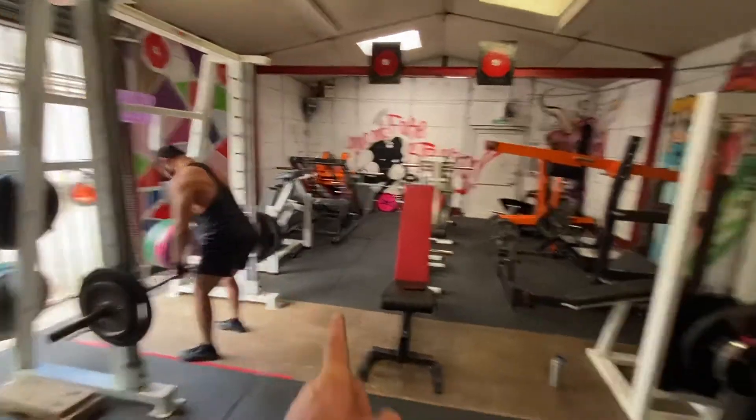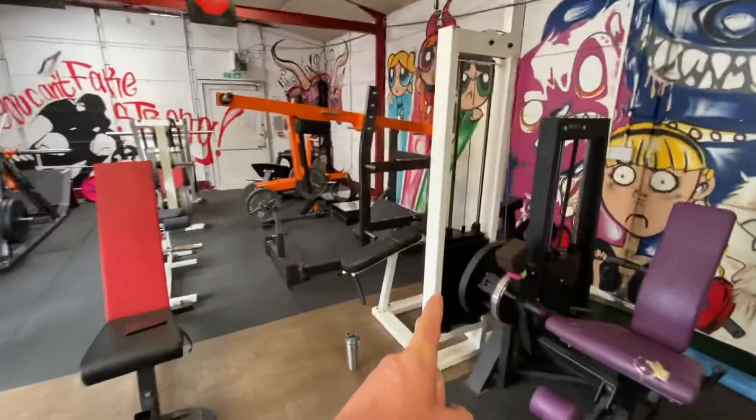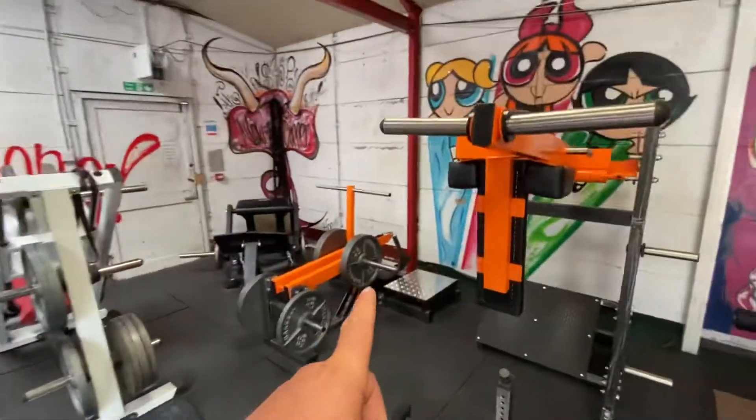A Smith machine, leg extension, leg curl, pendulum squat, and a belt squat.